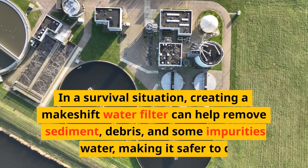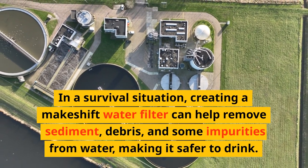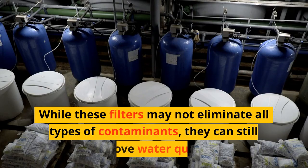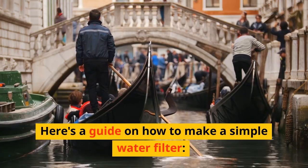In a survival situation, creating a makeshift water filter can help remove sediment, debris, and some impurities from water, making it safer to drink. While these filters may not eliminate all types of contaminants, they can still improve water quality. Here's a guide on how to make a simple water filter.